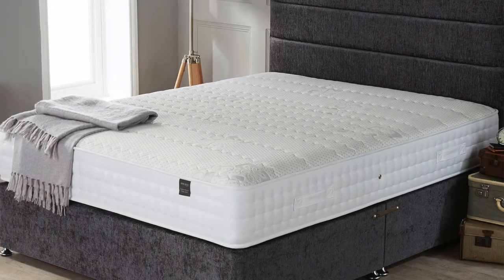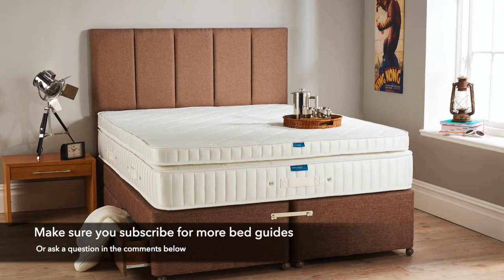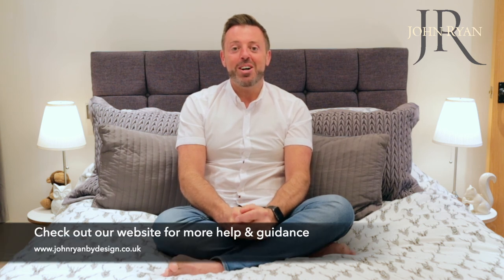If you need more help when choosing a base, why not get in touch in the comments section below. Don't forget you can subscribe to our YouTube channel for more guides like this, and you can find our website at johnryanbydesign.co.uk. Sleep well.